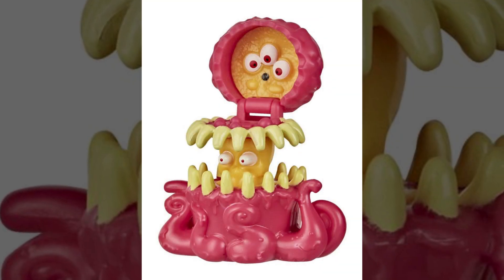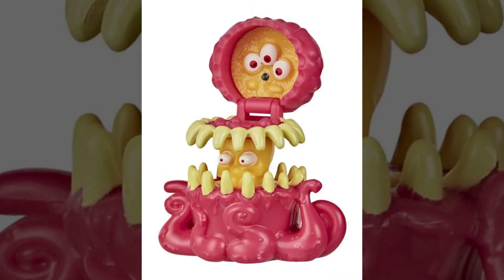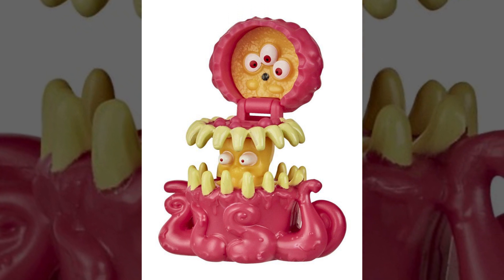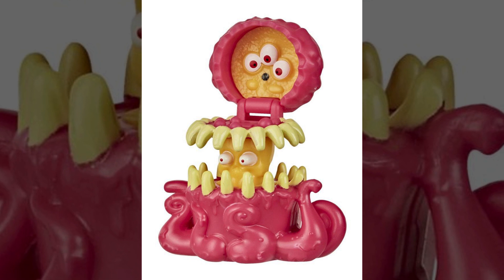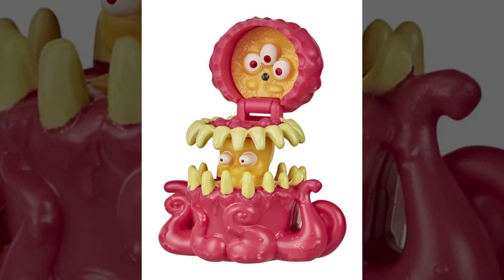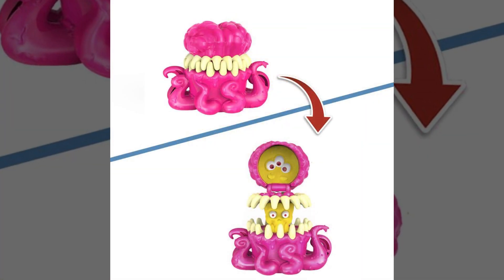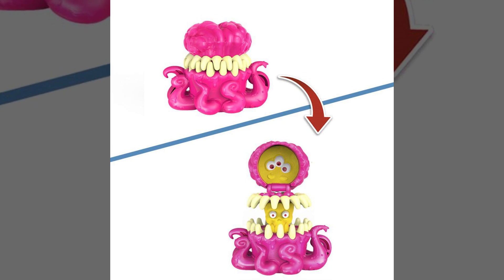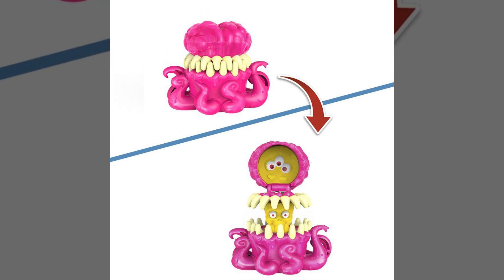Coming out of nowhere, we've got Lucky's Fright Feature ghost, which is one part octopus, one part eyeballs, and pretty much all parts teeth. This one looks really, really cool — I love the design. Its base style looks like an octopus with teeth. When you hit the switch, we see the actual inner yellow ghost inside, which looks to have five eyes: two eyes on the face and randomly three eyes up above.